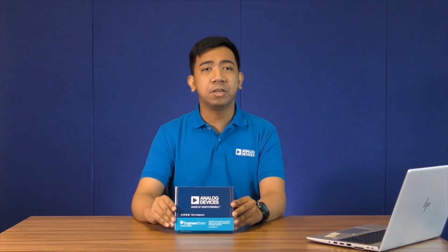From stabilization of moving platforms, as well as HD image acquisition, and even in wearable applications, gyro sensors play an important role in making this possible. Hello, and welcome to Circuits from the Lab. I'm Harvey from the System Development Group, and today I'll be introducing to you one of the latest developments with our ultra-low noise dual-axis MEMS gyroscope chip.